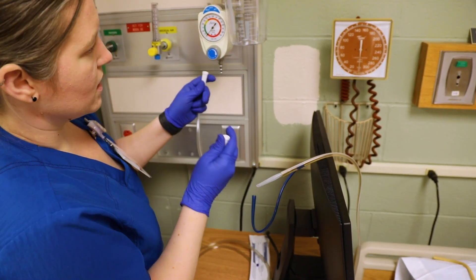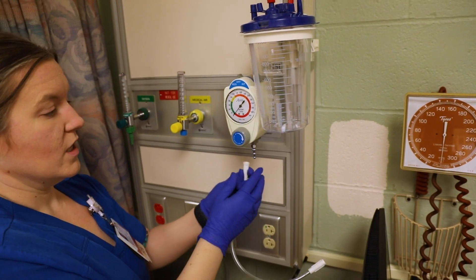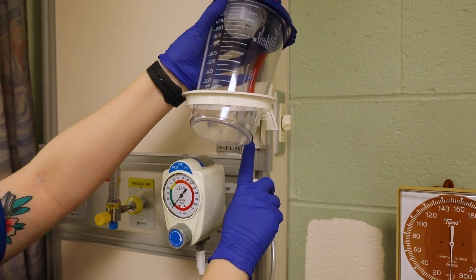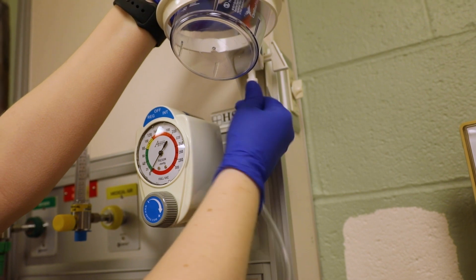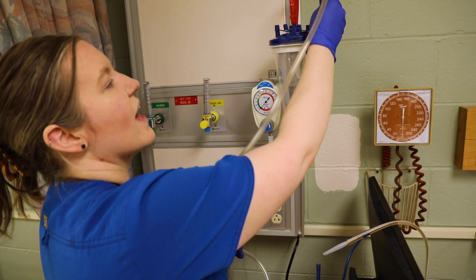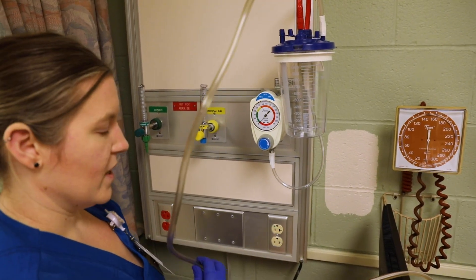You want to connect the canister with the actual regulator. There's a little part down here that you connect. And if you look up here — I'm going to lift this for a minute so you can see — there's this little hole right here you can connect it to. Then you're going to take whatever suction tubing you have for the patient and connect it right there.